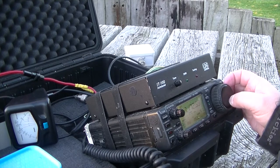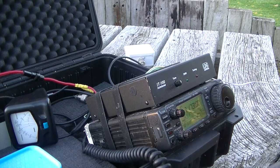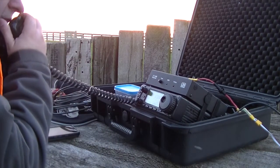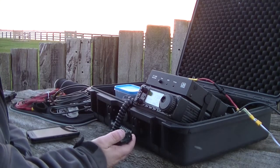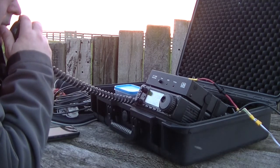Going back to the mic. Mike 6 Delta Zulu Zulu portable QRP calling CQ QRZ. Hearing Delta Kilo 6 Papa Tango portable. Mike 6 Delta Zulu Zulu QRP responding. Several stations coming back, but signal is weak and difficult to copy. Continuing to call QRP portable.